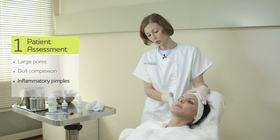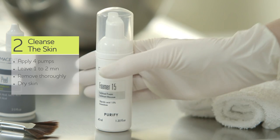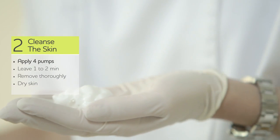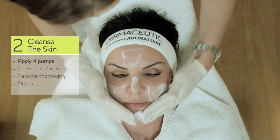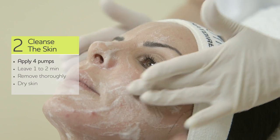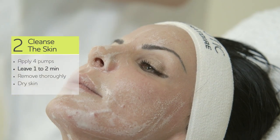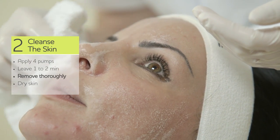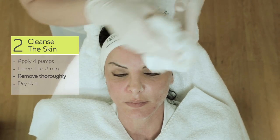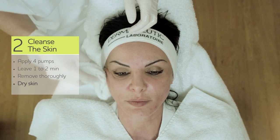So here we are going to use the milk peel. First, cleansing the skin with Foamer 15. Leave it for one to two minutes. Now we are going to remove it and then dry the skin.